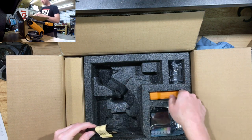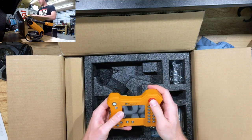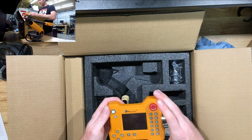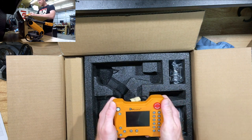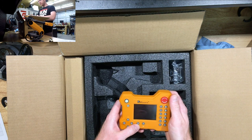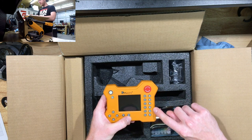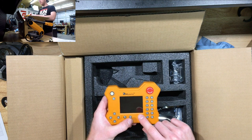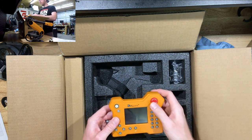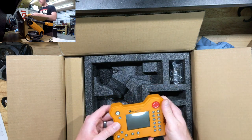We got the USB cable and what looks like the controller — look at that, it even has an e-stop! This actually isn't bad quality. It feels like something you can hold and use. There's a record button, play button, up and down, a back button, power button, and all the different axes: XYZ, ABC, and joints one through six. You can probably configure it to move in Cartesian coordinates or per joint or per tool orientation.